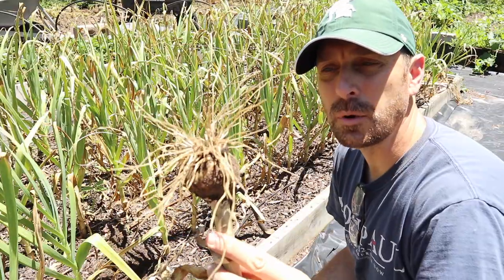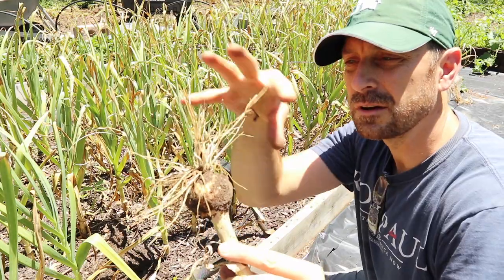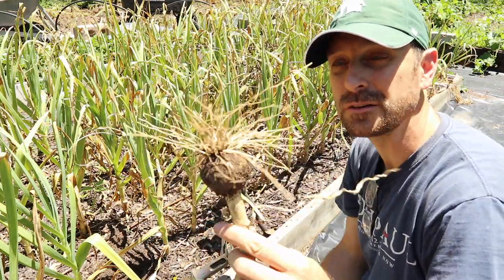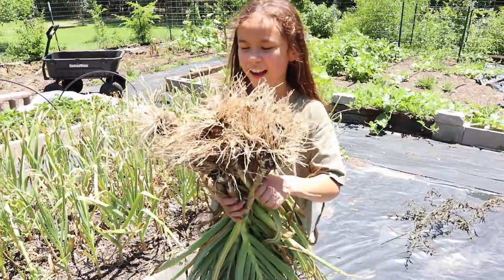Pretty decent-sized bulbs of garlic. You can see how big that root system is — it kind of runs everywhere. I cut some of these off so you can get an idea of where those roots are going under there. I love garlic.